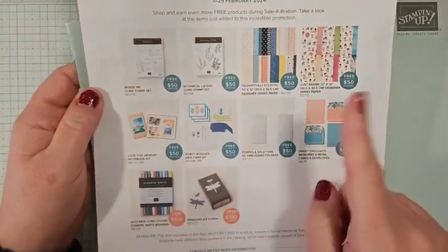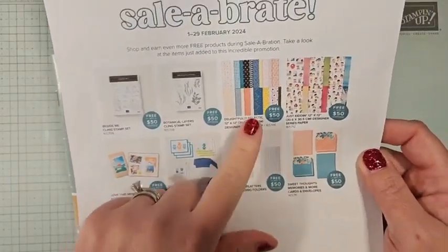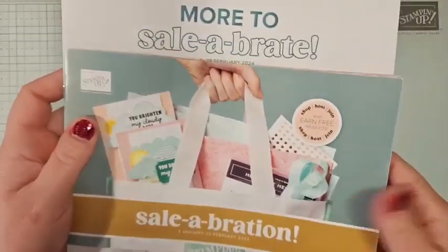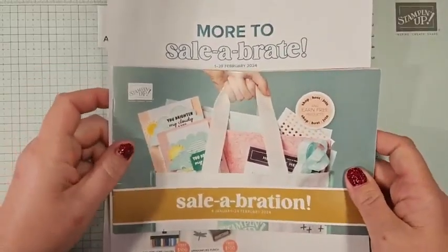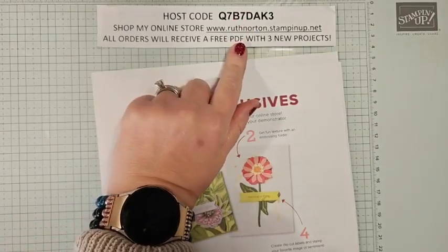There are stamp sets, markers, DSP, and lots of really fun things. We are going to work with the Delightfully Eclectic DSP today, and that's one of the things you can get for free — and this is such a steal. Two weeks left, you guys. If you have not shopped, make sure you do. You can head to my online store. This is my February host code. All orders receive a PDF with three exclusive projects.